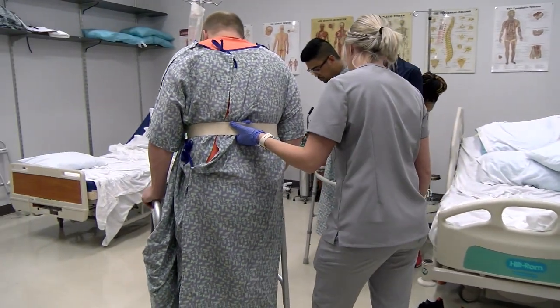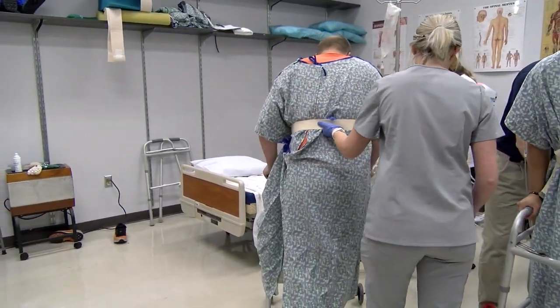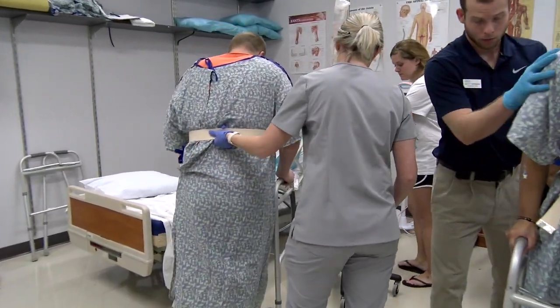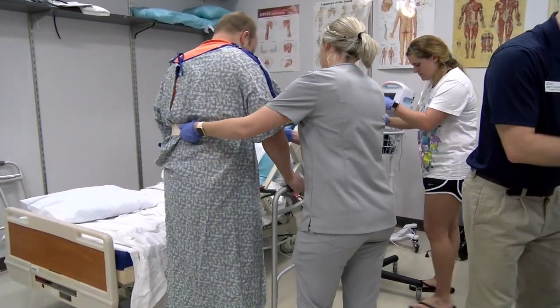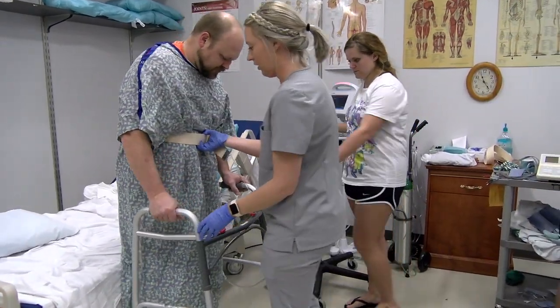'Take the walker. Right. Left. You got it? Right. Do you need a second?' The therapist begins turning around and checks in: 'How are you feeling?' Patient responds: 'I'm a little tired.' 'You're a little tired? All right, we'll have a seat.'